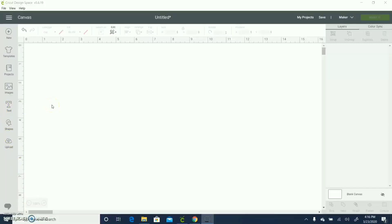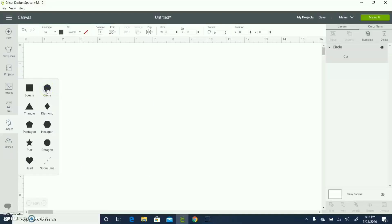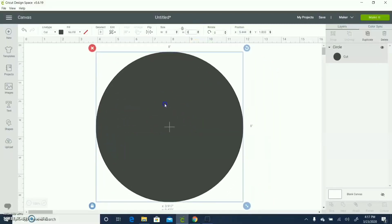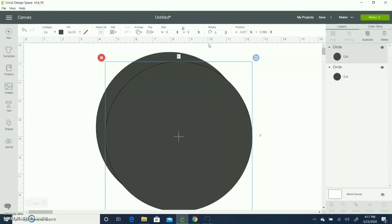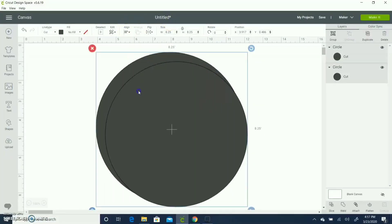So here is my Cricut Design Space canvas. I'm going to play around with shapes — I'll go to shapes, select a circle, and resize it to 8 inches so that it just fits my screen. Then I'm going to select this, duplicate it, and resize the duplicated circle to 7.75 — something smaller than the larger circle.